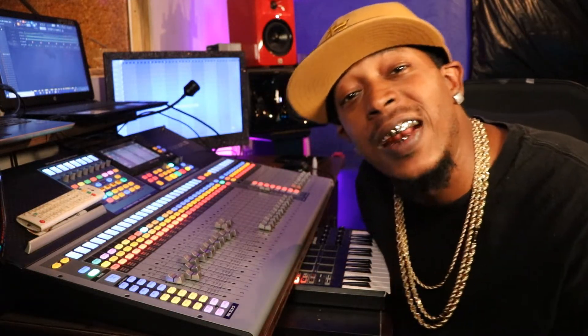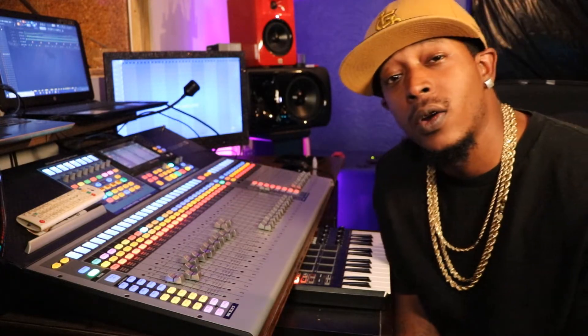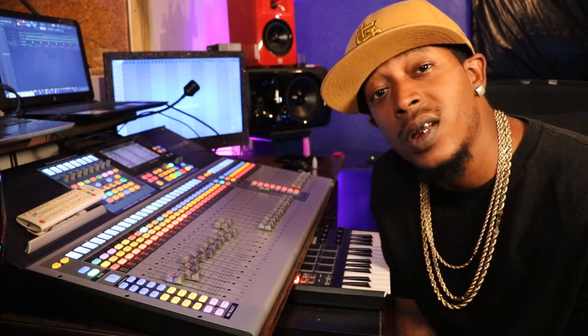What up, what up YouTube? This your boy HP. We back in the building with another video. We gonna be talking about why your grills be so sore when you first get them.